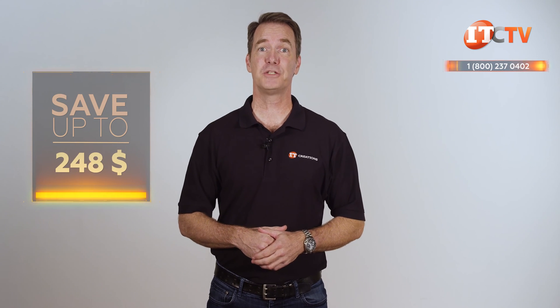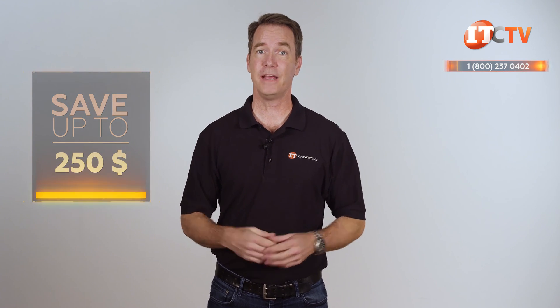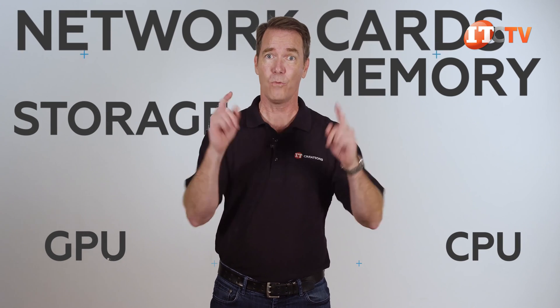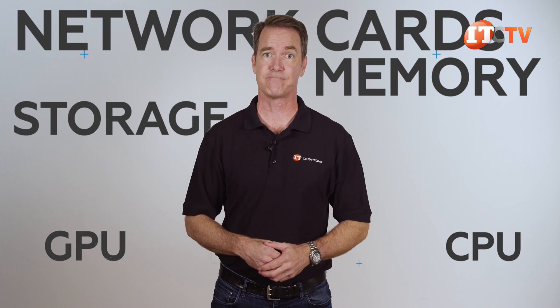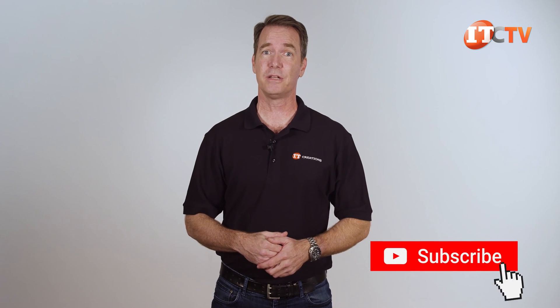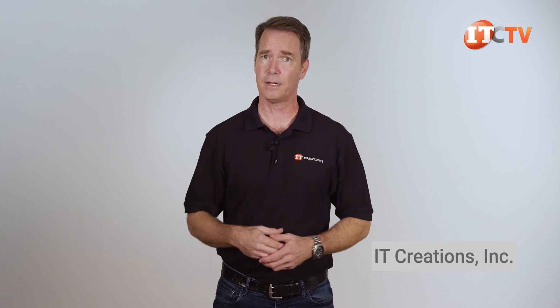Are you interested in this system? For a limited time, you can save up to $250 off the purchase of an HPE ProLiant ML110 Gen10 server tower listed on our site at $2,500 or more. Just click that button to see pricing, and when you're ready to make a purchase, just mention this video. We have all the memory, storage, GPUs, CPUs, network cards, and whatnot you may need to outfit your system, and it's just a click away. If you like these videos and specials delivered right to your inbox, subscribe to our channel.